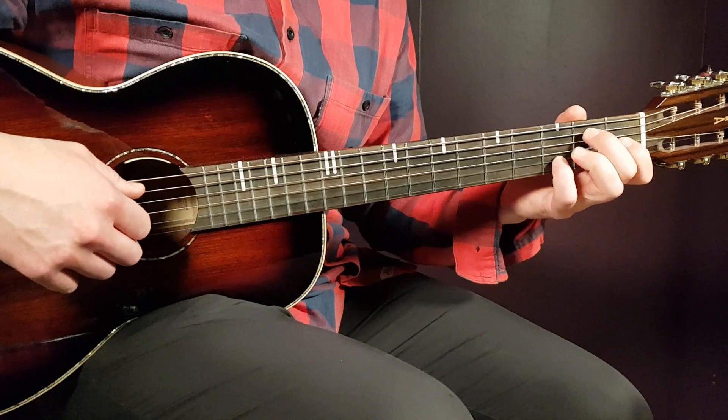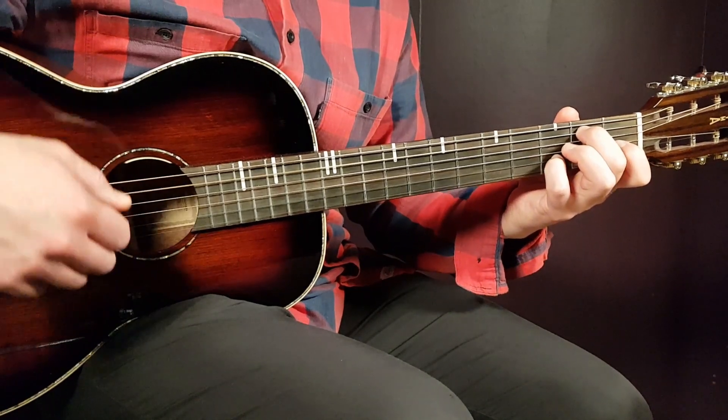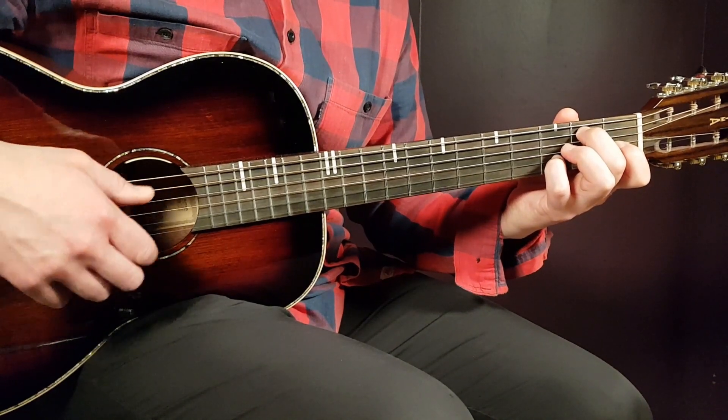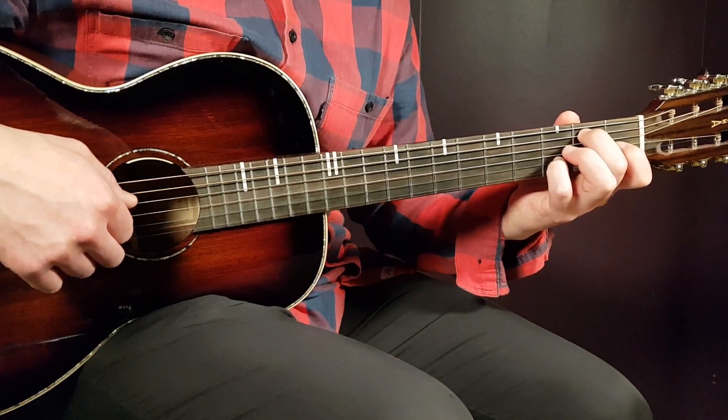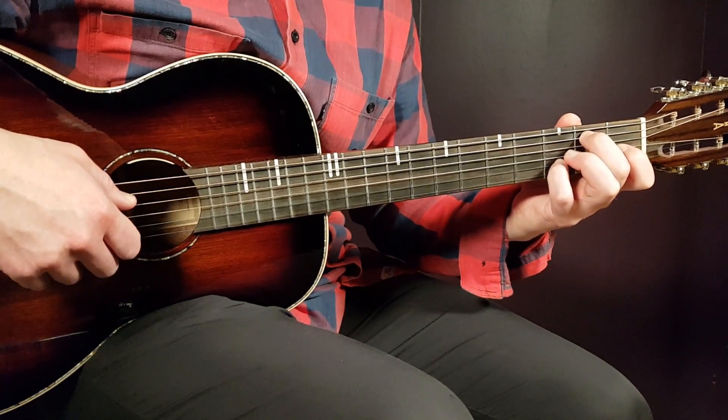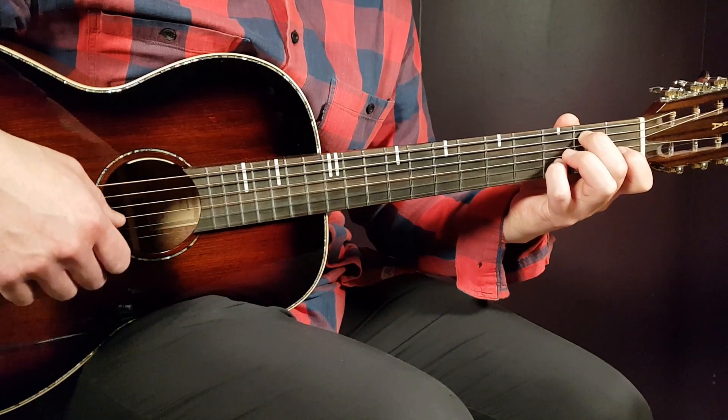Then we have the C-B chord — that's a transition chord. It's the 2nd fret on the A string, open D, open G, 3rd fret on B, and open E.